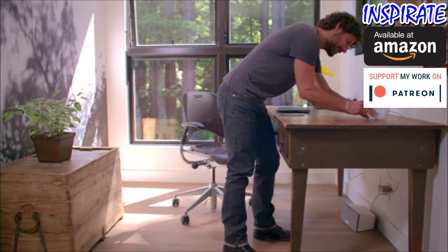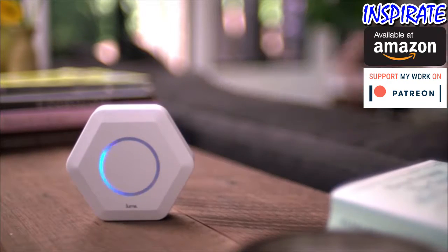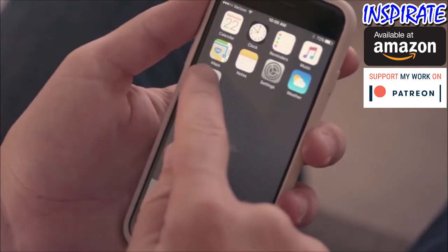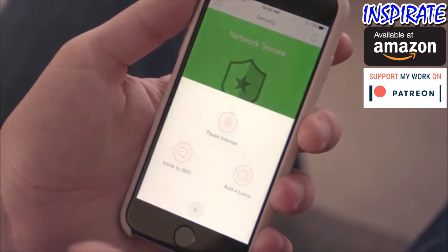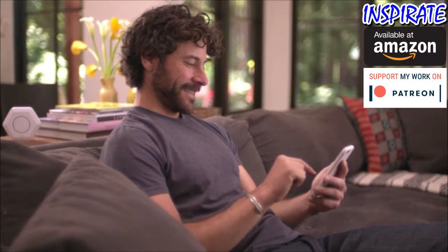Now that they're set up, these powerful little Lumas will immediately start working together to create your outrageously fast, ultra-secure surround Wi-Fi network — that's wall-to-wall fast Wi-Fi. The Luma app makes controlling your network as easy as the internet makes everything else. And with built-in network security plus content controls right in the app, you'll never have to worry about your network again.